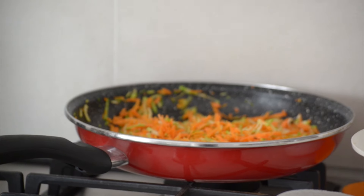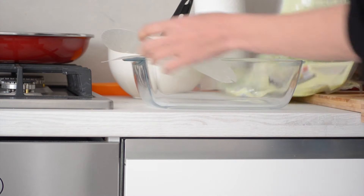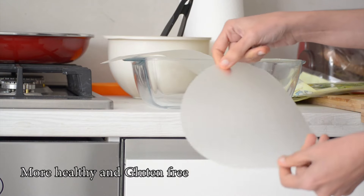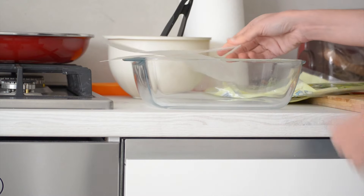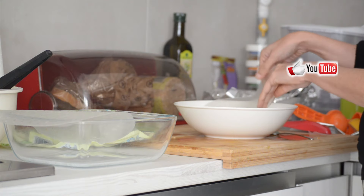Let's start with the spring rolls. The rice spring rolls come in this package — as you can see, they're a bit transparent and have a very thin thickness. You need to boil some water and put them in for a few seconds; it doesn't take much time.